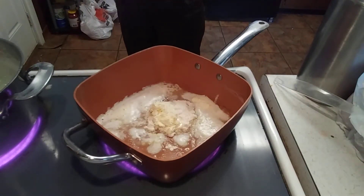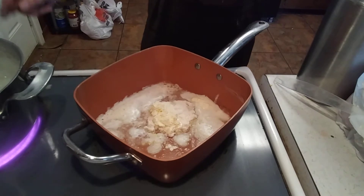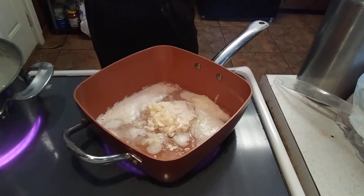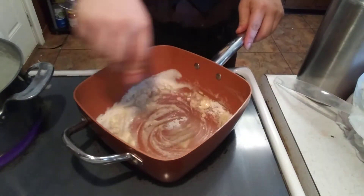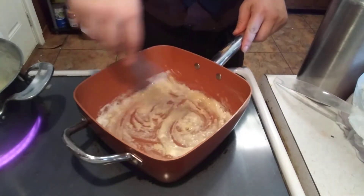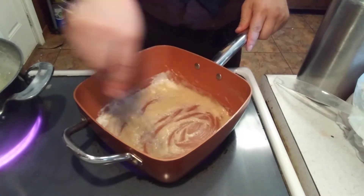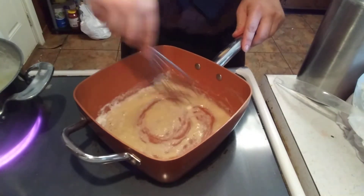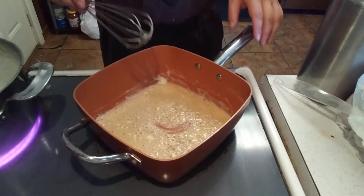All right everybody, welcome back. Our meatloaf is just about 30 minutes away from being done. I've got some potatoes — I'm making mashed potatoes. Now I'm going to make some mac and cheese. I've got a couple tablespoons of flour and a couple tablespoons of unsalted butter — you want to use the real thing. This is just like making gravy; this is called a roux. You want to let it cook for about a minute to get rid of the flour taste.